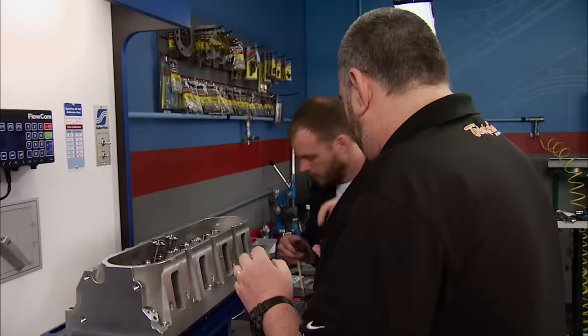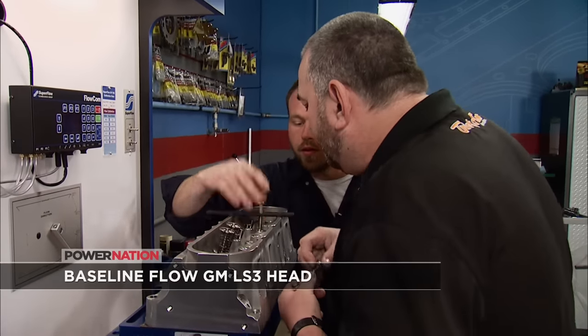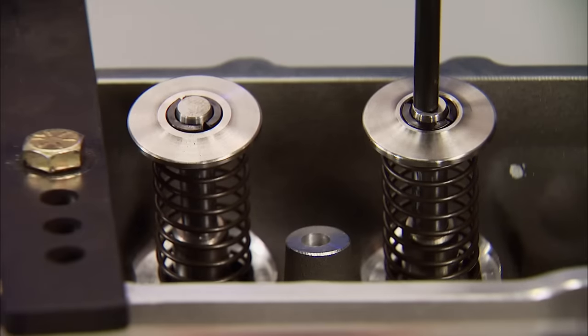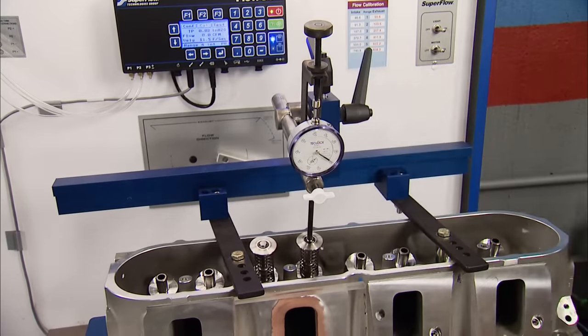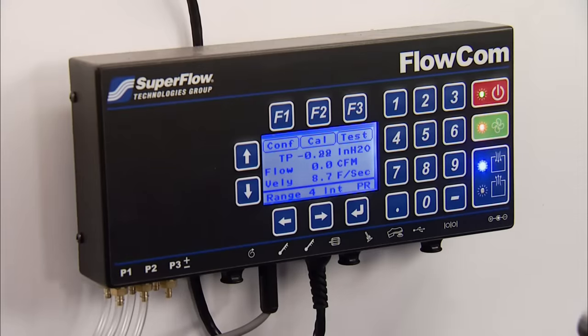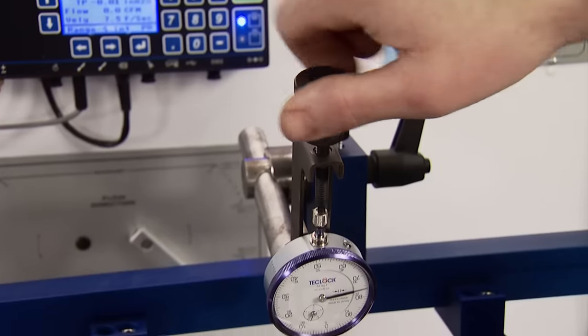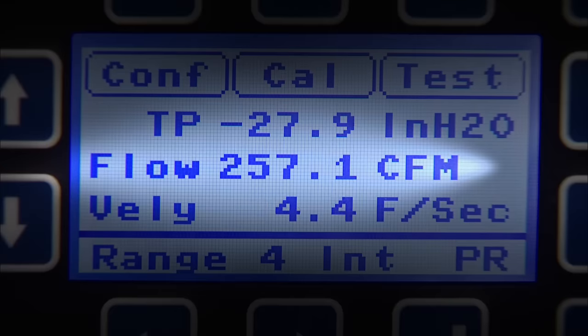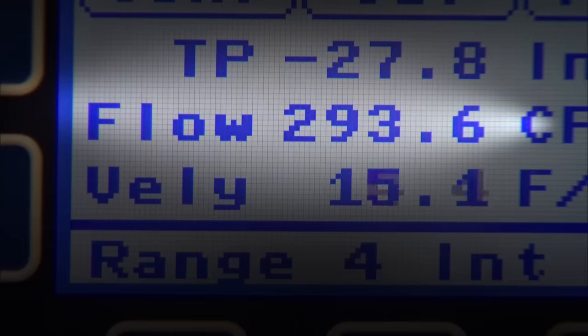Mike is here to prove the Trickflow promise. We start by flowing the factory LS3 head on our Superflow flow bench at five lift points. With checker springs and a dial indicator on the valve tip, and the radius airflow inlet in place, we're ready. At 0.400-inch lift: 257 CFM. At 0.500: 296. At 0.600: 303. At 0.650: 290. At 0.700: 293. As good as that factory head is, it falls off at high lift numbers right where you want to make power.